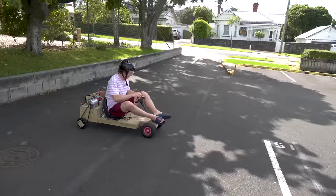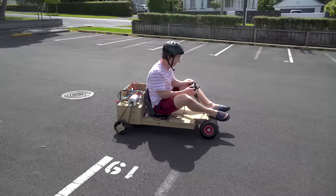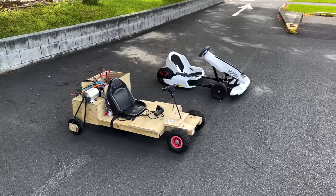Alright lads, this is the official final test, I promise — three, two, one... Finally, after nearly a week of trial and error, we'd managed to get this thing working.